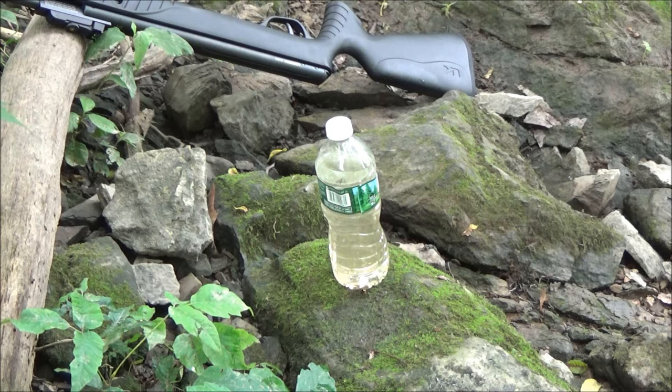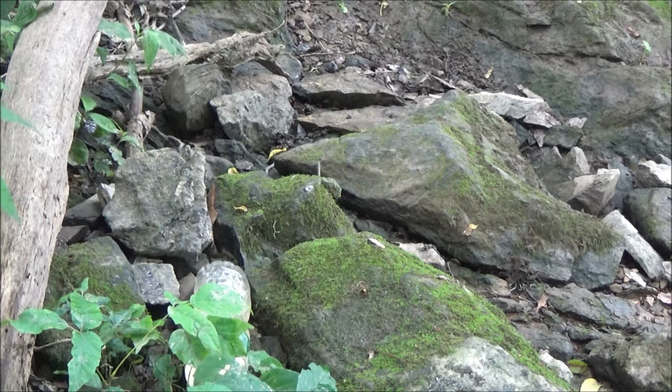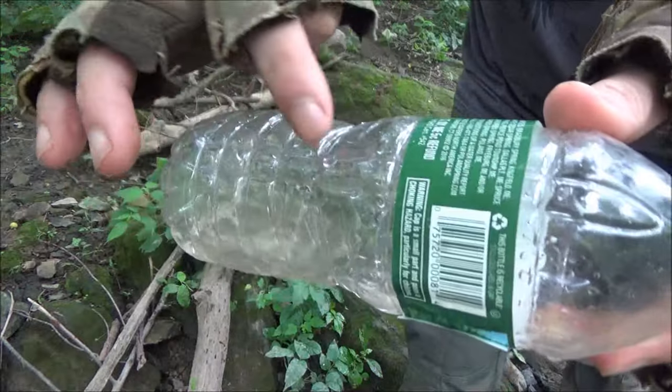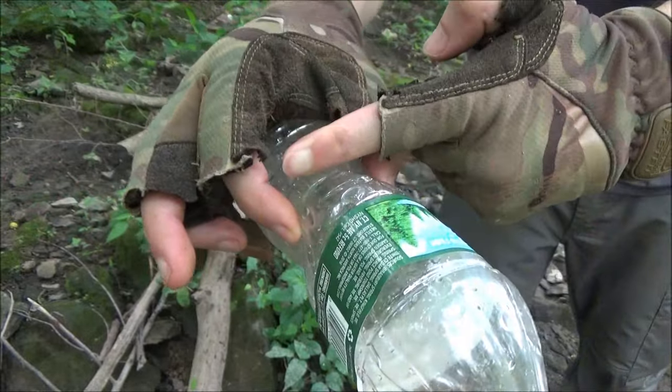For bottle number two I'm going to give you a close-up and we'll see what happens. Shot through the heart — we hit it dead center. We hit it about there, so it went through there.